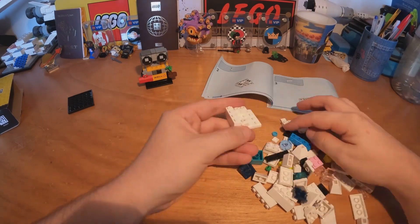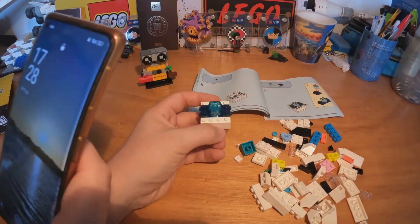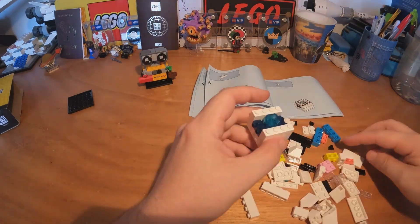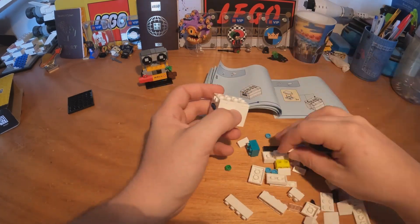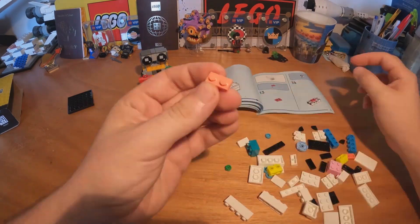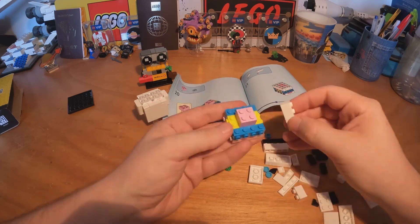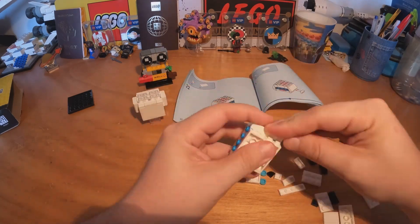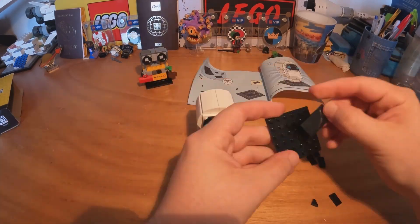Now let's go with EVE, who has a little plant inside of her and this beautiful core. So continue adding this white piece, the arms here, we also have the pink brick, now let's finish the head, let's put down the eyes and that's all.